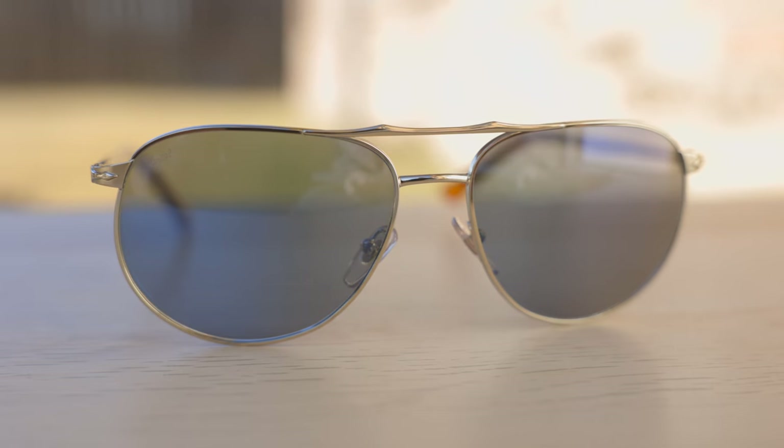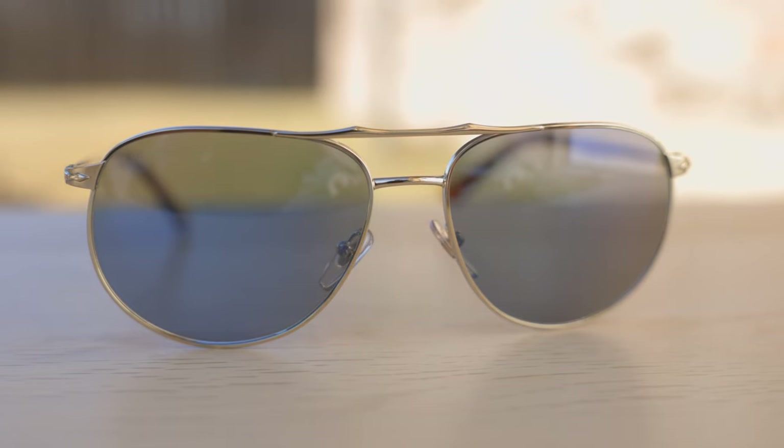Hey everyone, welcome back to Shade Review. In today's video, we are reviewing the Purcell 2455 sunglasses.